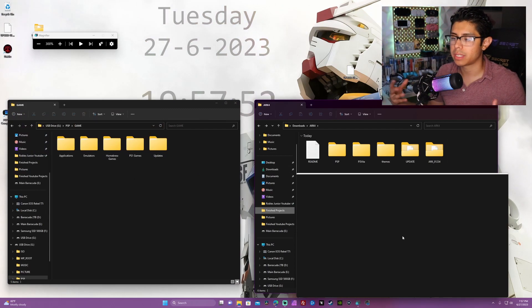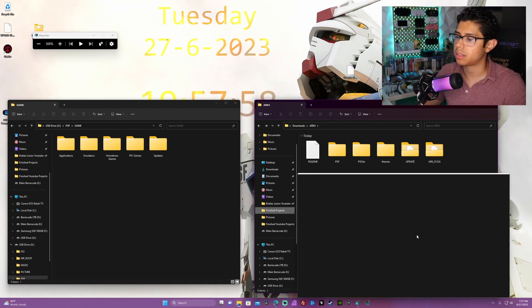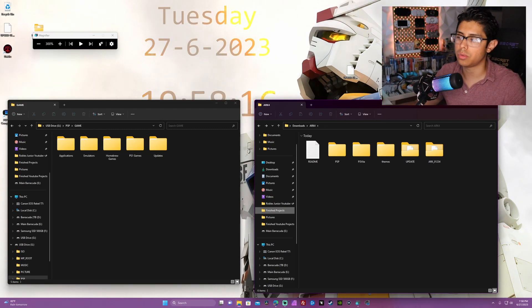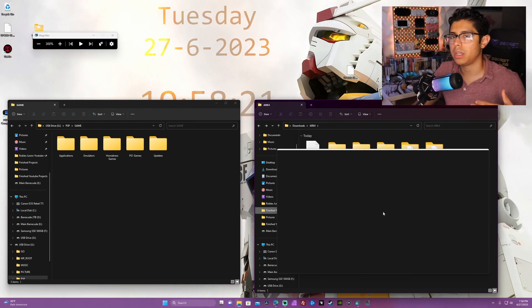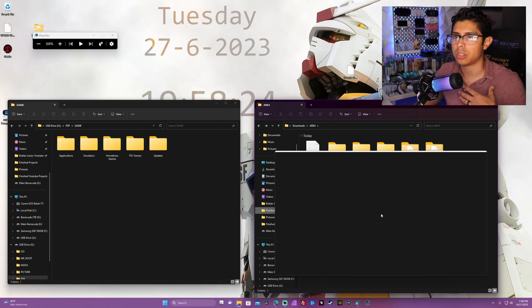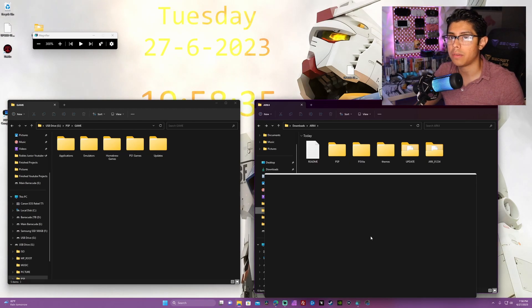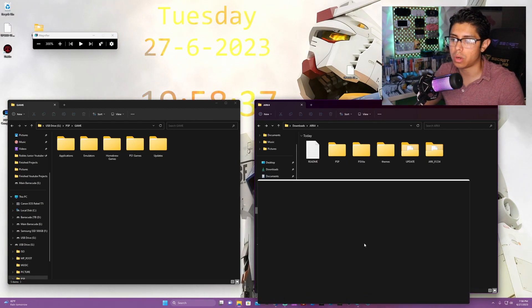Next up, move the ARC Loader folder to your PSP Game folder. Open up Game, and if you have various folders within the game folder like I do for the categories light plugin, just throw it in one that makes sense - like Applications, which is where I put it. Now, this next part is going to depend on what firmware you're running. You can have the permanent custom firmware via classic CIPL, the new CIPL, or the live custom firmware.